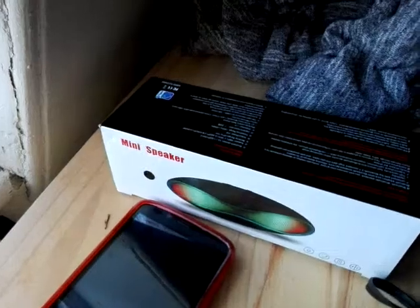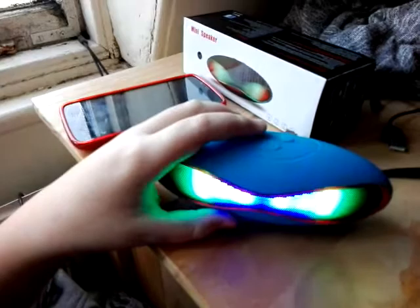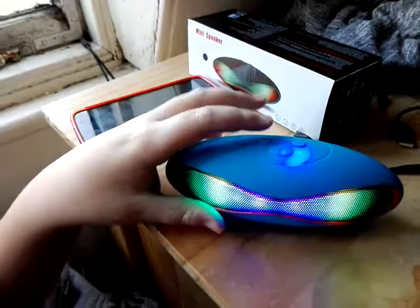Here's our little mini review for the mini speaker. Everyone's going to turn it on now. The Bluetooth device is ready to pair, the Bluetooth device is connected successfully. Play your music on the phone.